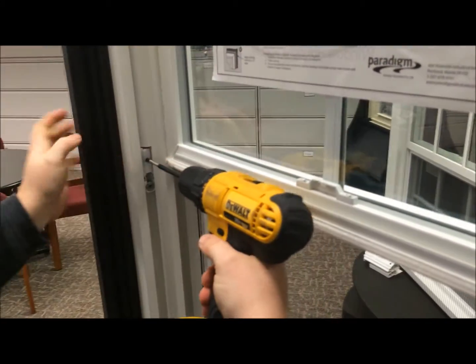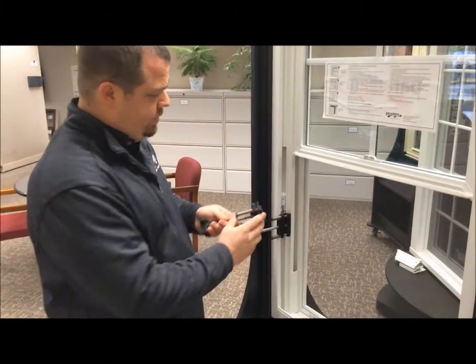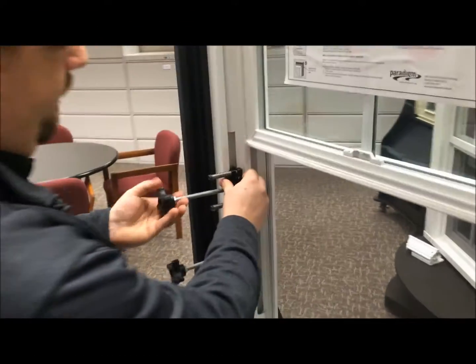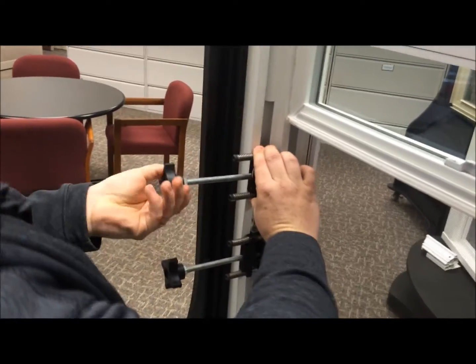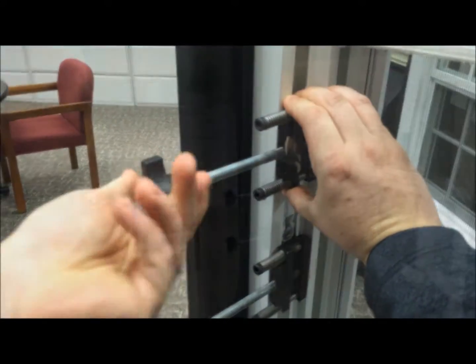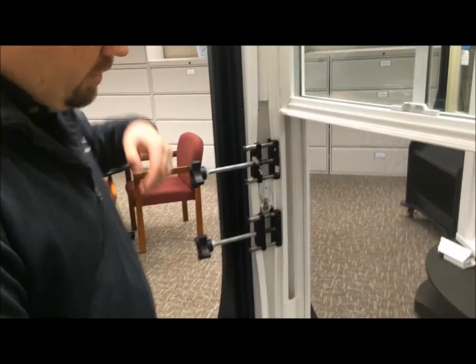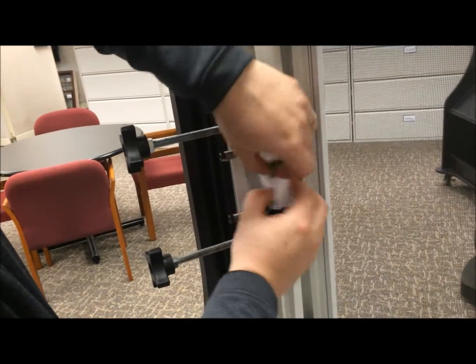Then you're going to take your Phillips head screw gun and remove the screw that holds the spring in place. Take your balance jam spreaders, insert them in the jam — one above and one below the spring balance — and crank them down until the jam opens. Once you have the jam properly spread apart, you can then just reach in and pull out your spring balance.